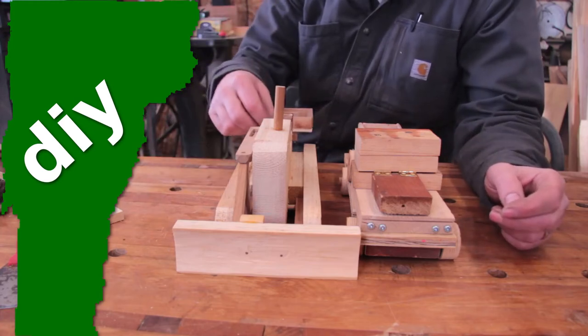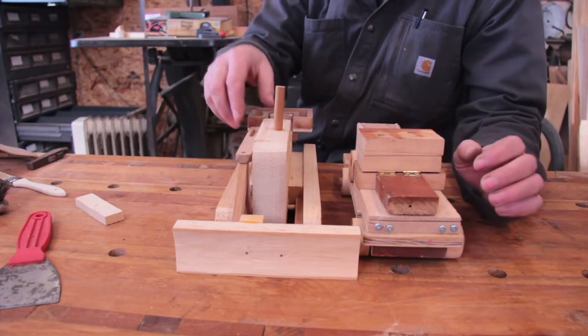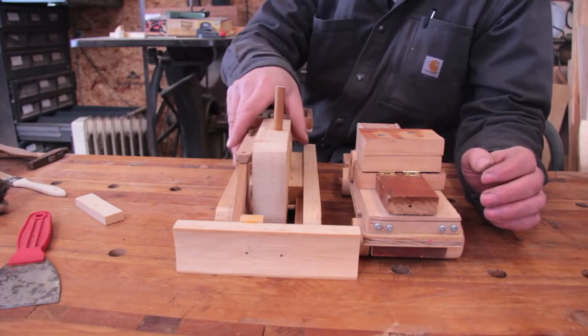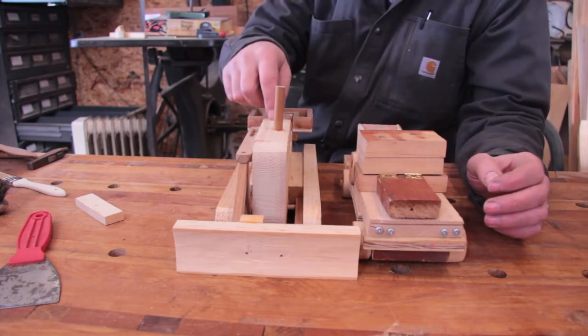Sometimes my son will ask if we can make something out in the shop. He'll want to make like an old truck or a bulldozer. These are two of the things we've made together — the first one was the truck, and the second one was the bulldozer.